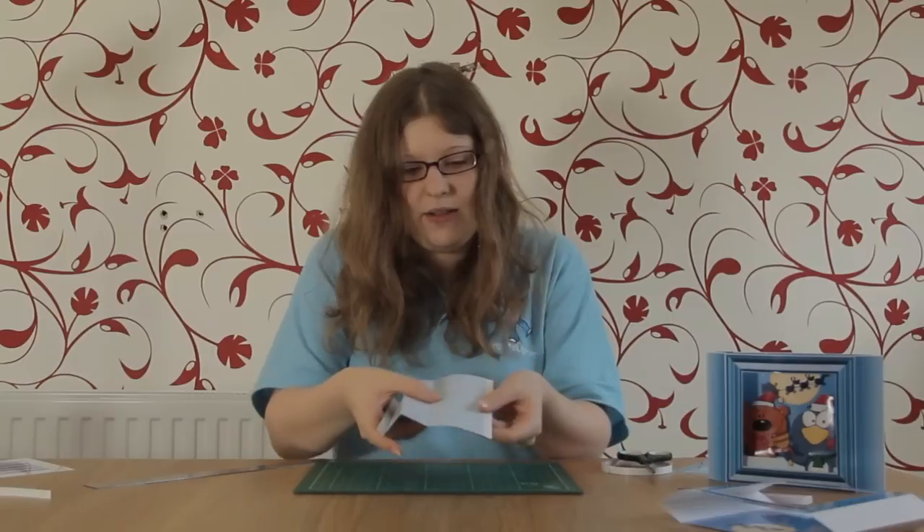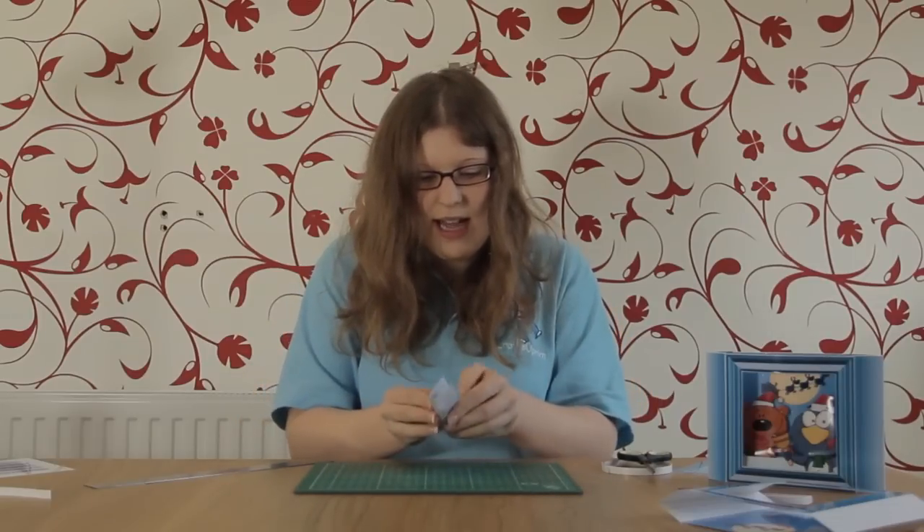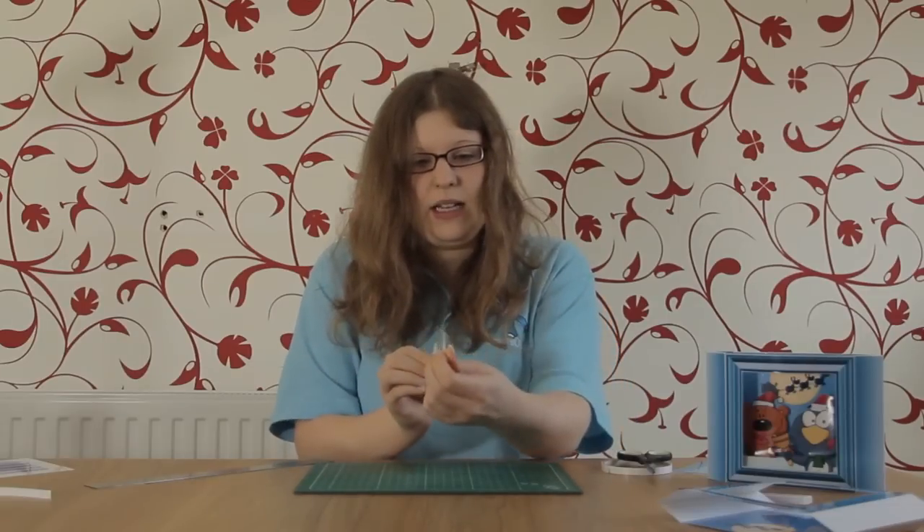The next stage is to do the concertina bottom. Take your concertina sheet and score down each of the black lines. Start at one end with the white tabs — the first fold is a valley fold, so fold it inwards; the next is a mountain fold, so fold it upwards like a mountain; then valley fold inwards again; another mountain fold; and for the last tab fold it inwards.